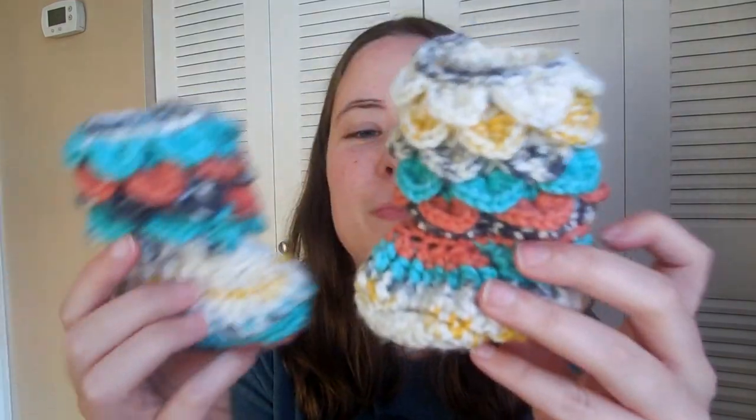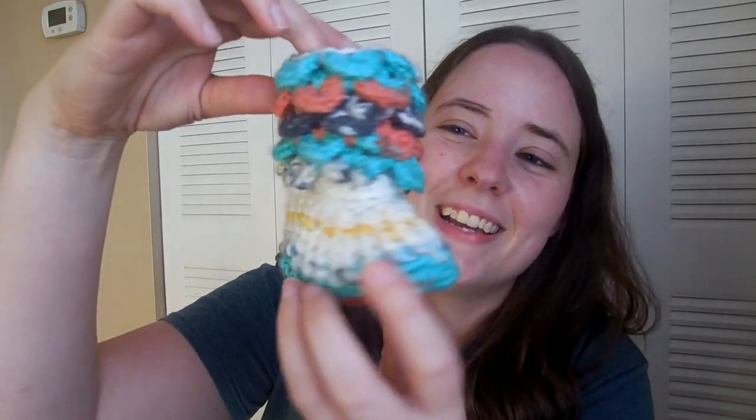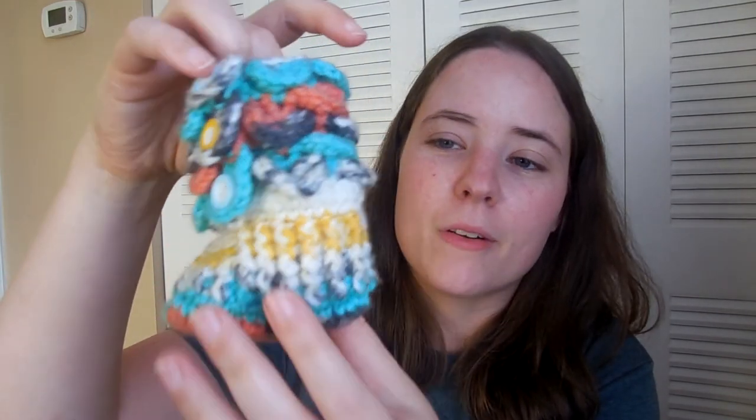Next are the Dragon Slippers by Bonita Patterns — a paid pattern made with Hobby Lobby's I Love This Yarn in Painted Canyon. These are really cute little booties for the baby booty category. The scarf was obviously for the scarf category.